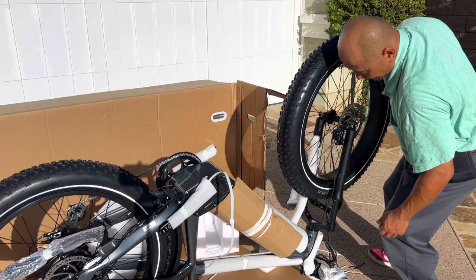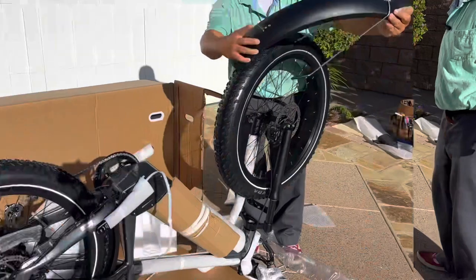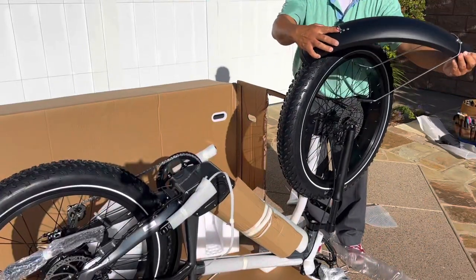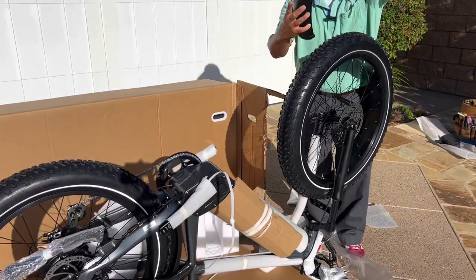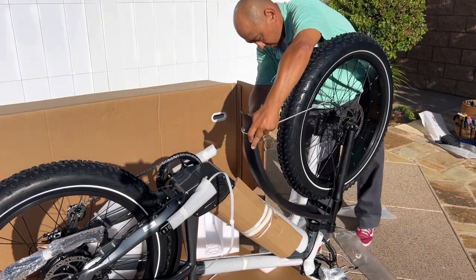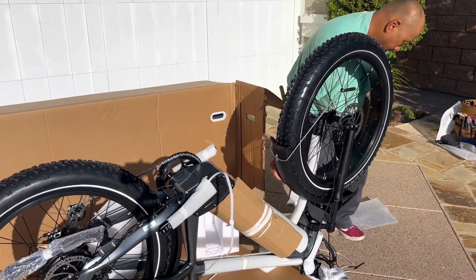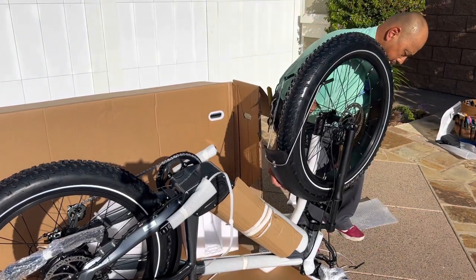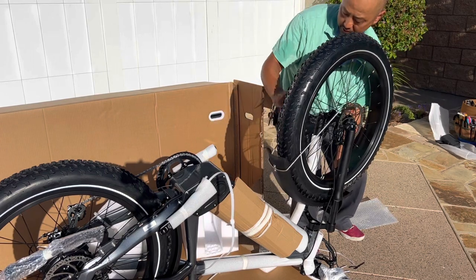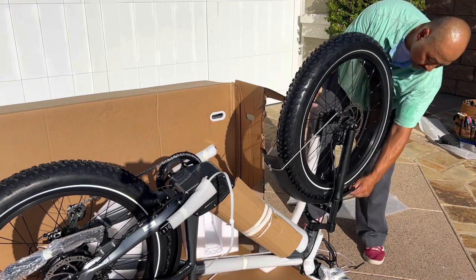You can hear it rubbing a little bit, so we can adjust that in a minute. Let's just get this wheel on so I can put this bike back on its wheels again. No rubbing on the disc — that sounds good. This is the mount for the front light, so that's going to be the front of the fender. We're going to slide it in this way and then secure these little attachments, then flip the bike over and finish securing the fender.